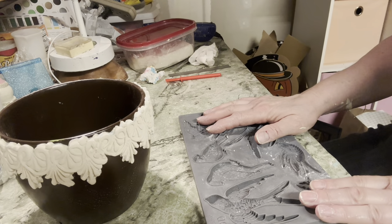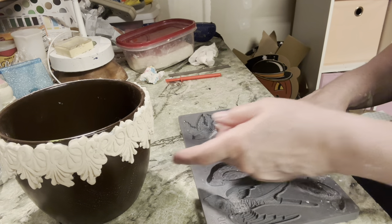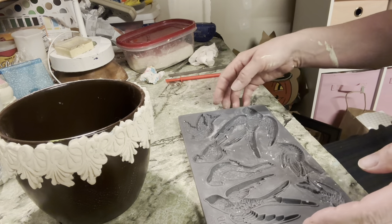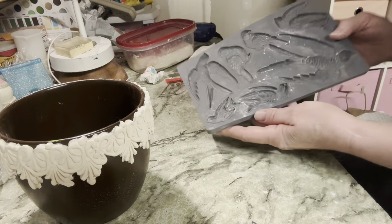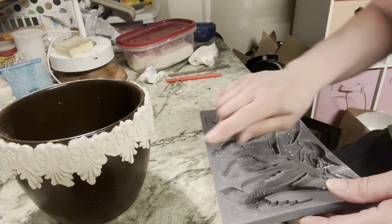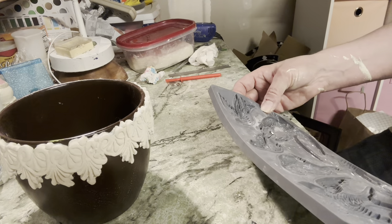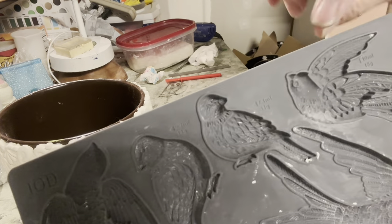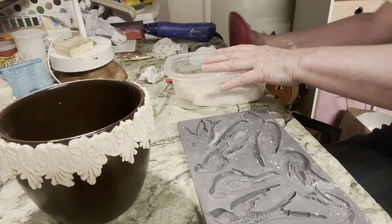I decided I wanted to add a couple of birds to my pot. I have this IOD mold called Bird Song and I'm going to cast a couple of birds out of it. There are several different ones to pick from, but I need something smaller so it fits underneath my border. I'm going to try this one or this one — I have to see which one fits.